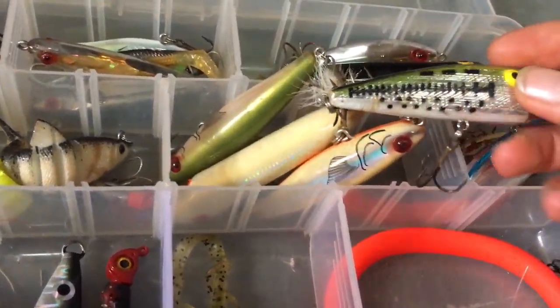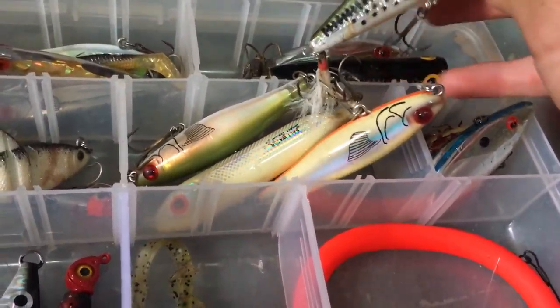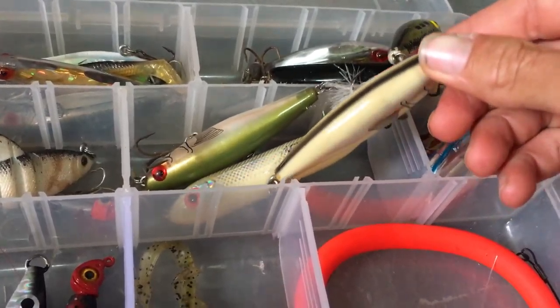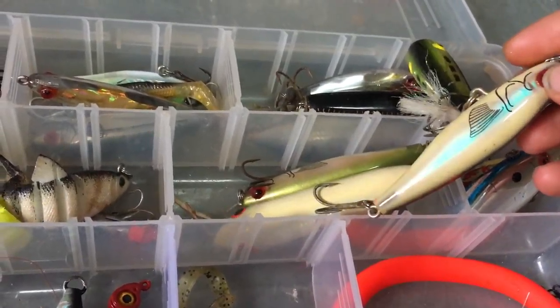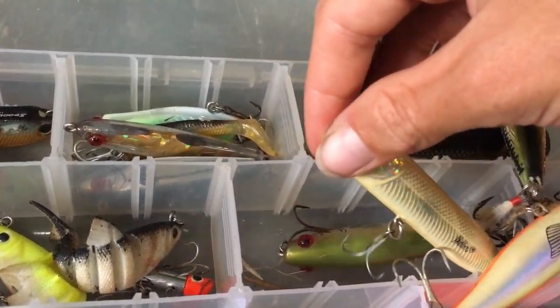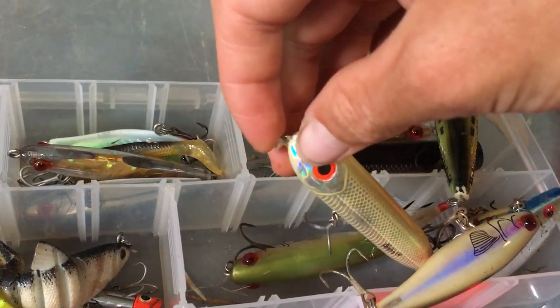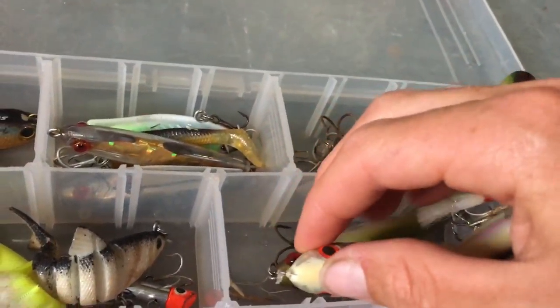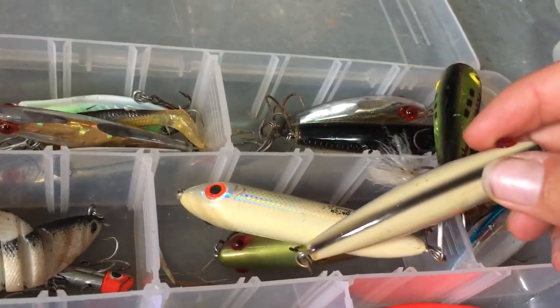Then I have a Rebel popper — it's a freshwater lure but you can use them in salt water. Then I have a MirrOlure Top Dog — these are really good for trout, snook, and redfish. Then I have a Heddon Super Spook Junior in the bone pattern. Then another MirrOlure Top Dog.